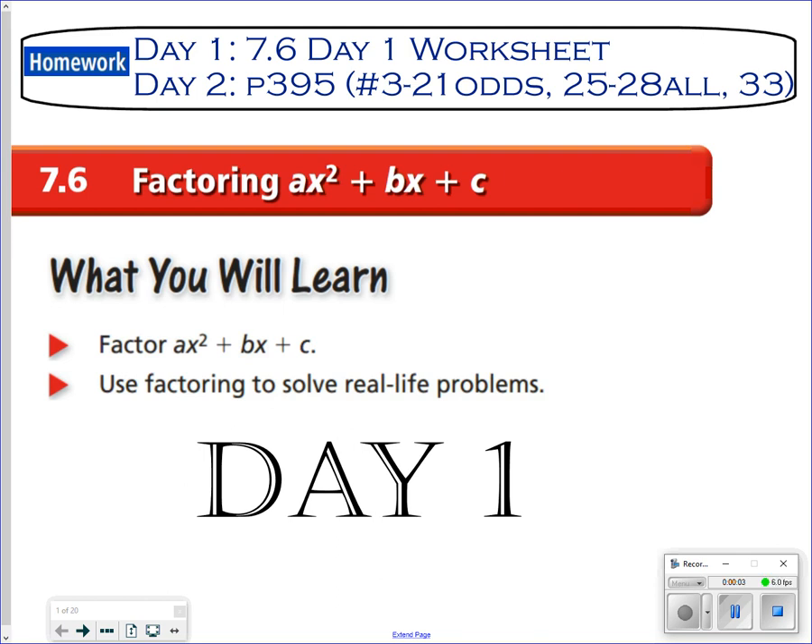Welcome back. Section 7.6: factoring ax² + bx + c. This is the top of the mountain when you start talking about factoring — specifically factoring a trinomial with a lead coefficient, a number in front.